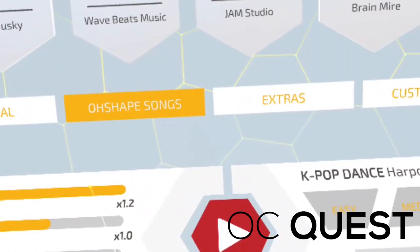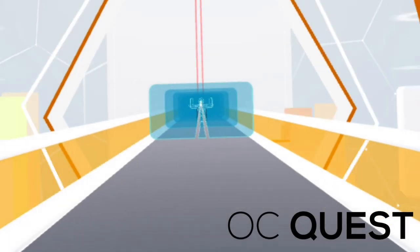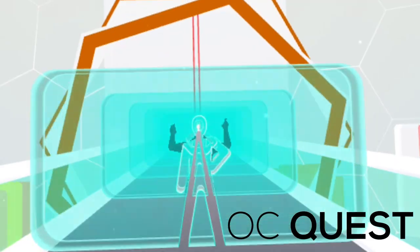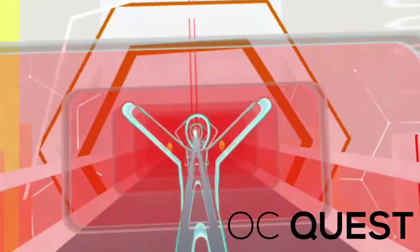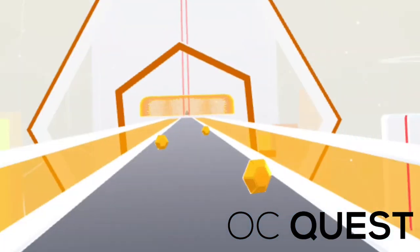If you're looking to use VR as part of your fitness program, I definitely think O-Shape could be part of your catalog. If you increase the speed and difficulty you will literally be jumping everywhere — it was really really hard. You'll definitely get a good sweat after about 15 to 25 minutes for sure.